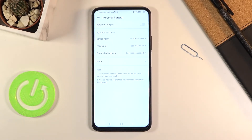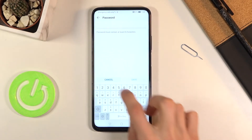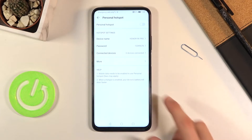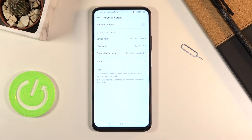Below that we also have a password, which is randomly generated, so let's change it to something a little bit easier to remember. It does need to be at least eight characters in length, at which point you can save it. You can also see information on how many devices are connected.